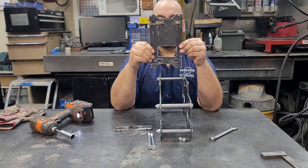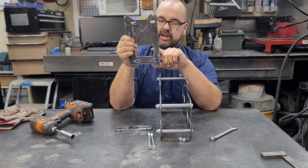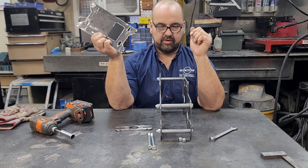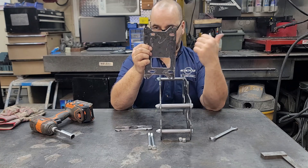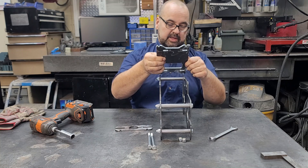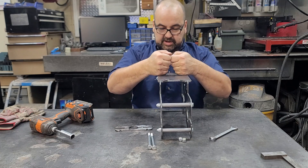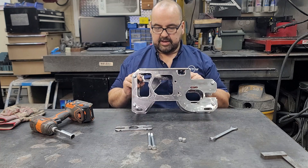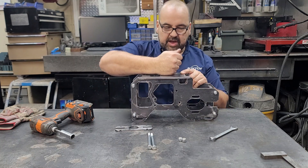Now we're going to put on the motor mount plate. This is important to get on in the correct orientation. This window here is for access to your transmission fill plug. You'll notice that the engine mount holes are skewed to one side — you want those holes skewed toward the cutout that looks like a bear. That keeps your engine in the right spot. The top plate just goes on nice and simple, and make sure there is no gap underneath the plate.